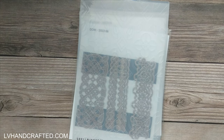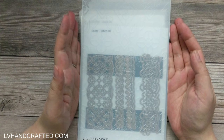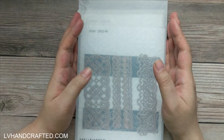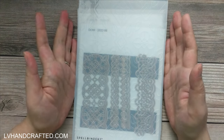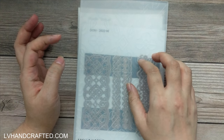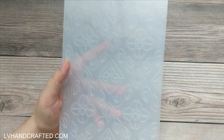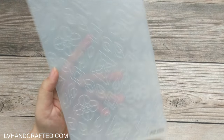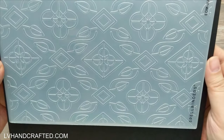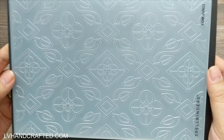Hello and welcome to my channel, my name is Lynn. I just want to share the Spellbinders club kits for June 2022. This is what I got — I don't get all of the club kits, but this is what I'll be crafting with this month. On the top here we have the embossing folder of the month, which is eight and a half by five and a half, and a really gorgeous pattern.